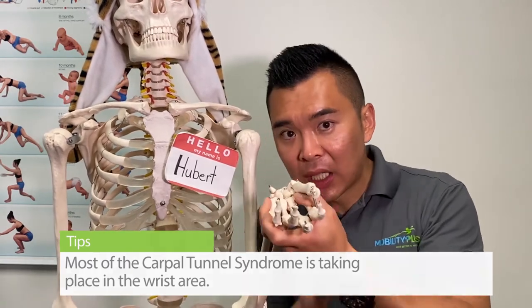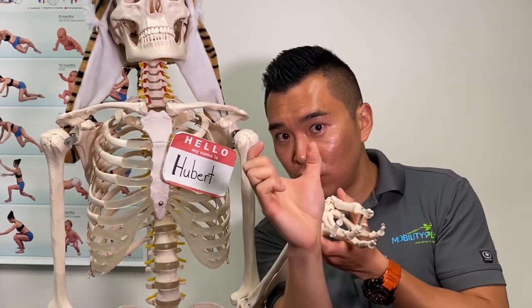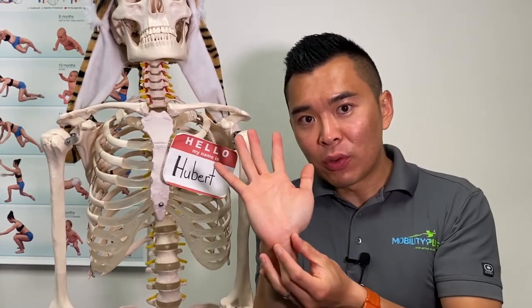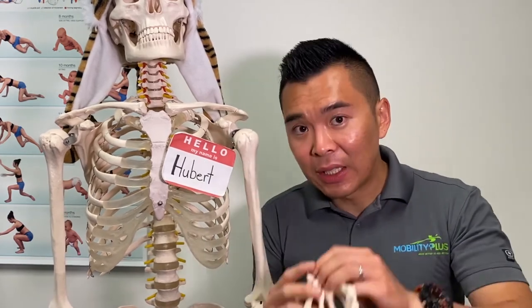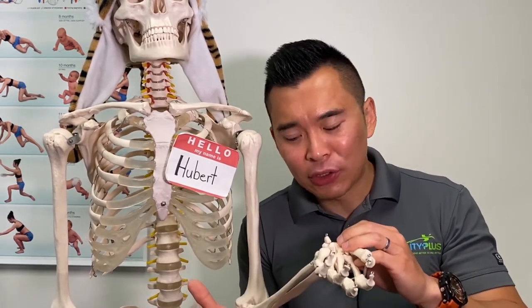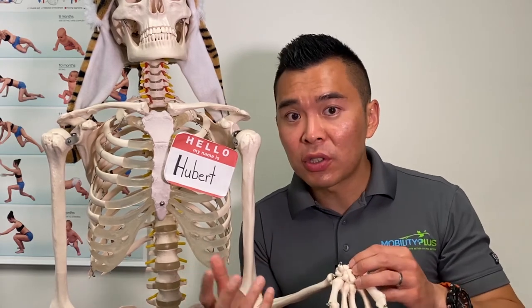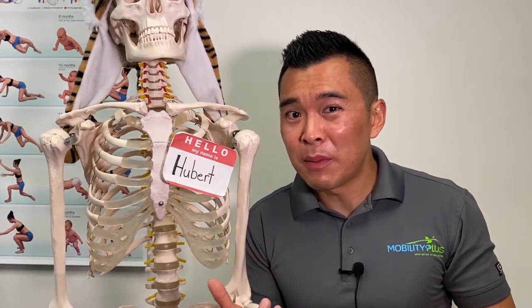When you do common wrist stretches, you run the risk of flattening that tunnel further, which actually puts more pressure on your nerves and artery and can make your symptoms worse. Sometimes those stretches may feel better right away, but that can actually be numbing of the nerve, which you don't want.